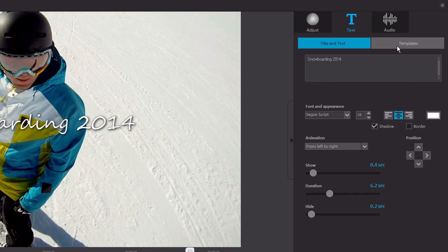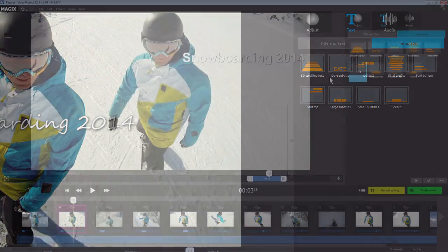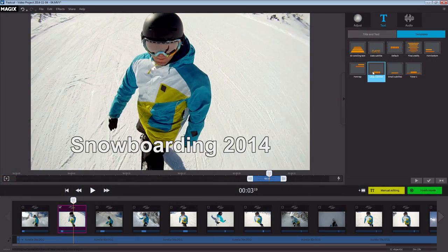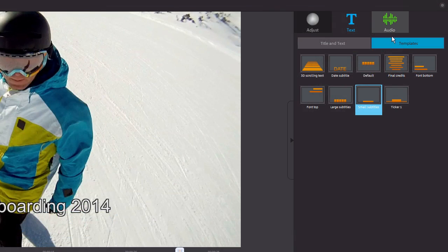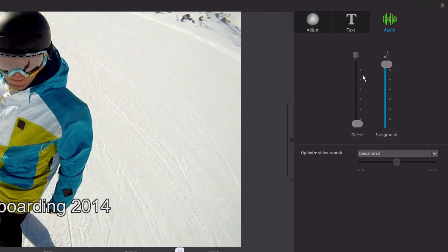Several templates for text are available. In the Audio tab, you can set the volume ratio between the original sound and the background music. You can also optimize your video's original sound here.